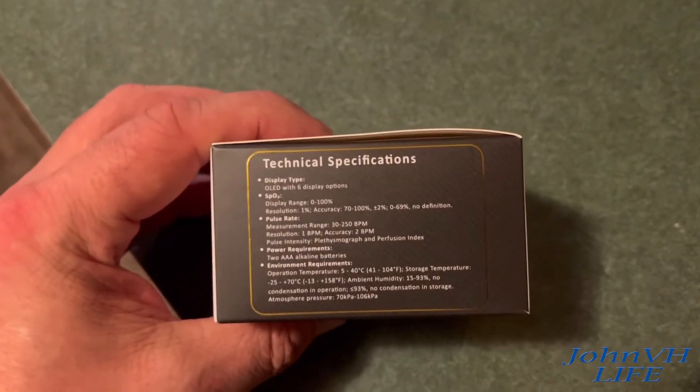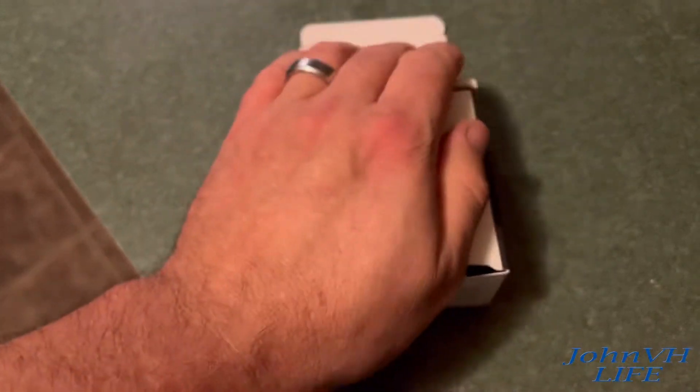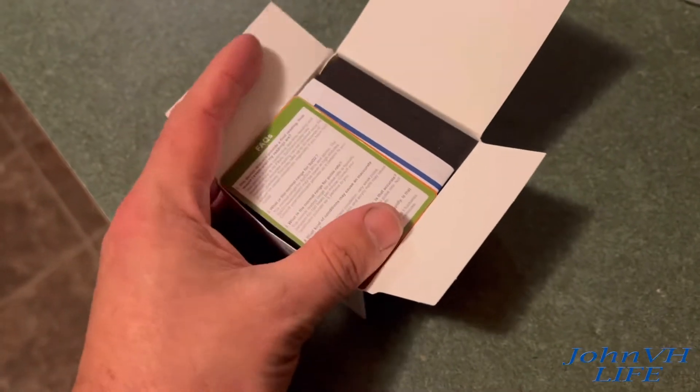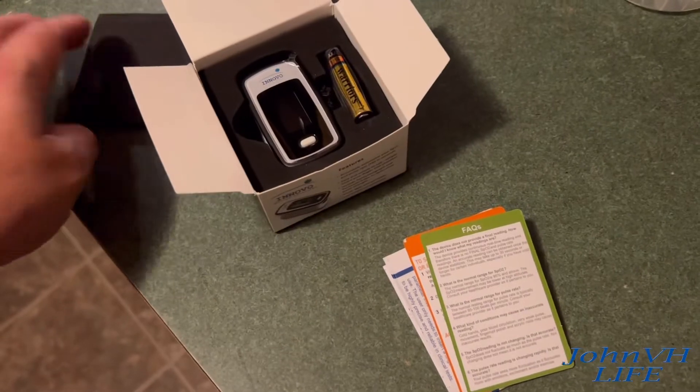Link will be down below in the description. Here's the tech specs if you're interested in that. Here's the box it came in. I did not spring for the absolute cheapest one you could find on Amazon — it's hard to make do with the hit-and-miss reviews on those things.